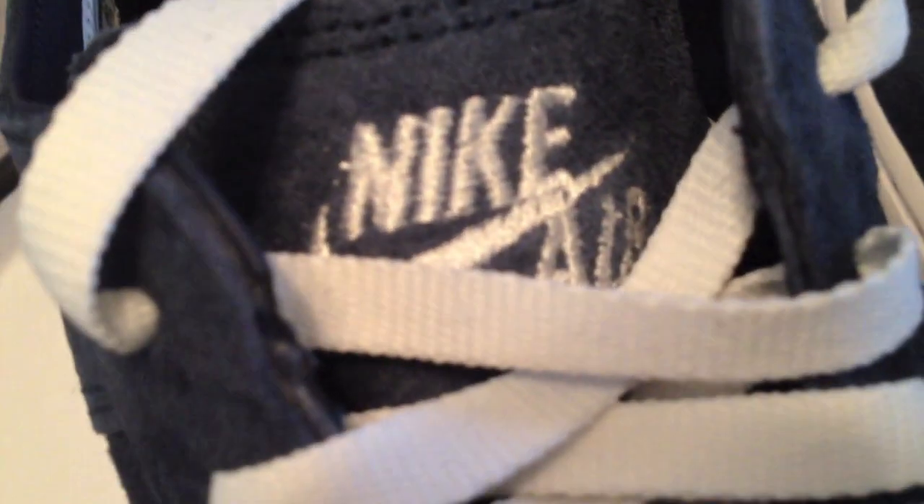Everything about this shoe is broken down — deconstructed, as they say. No guts on the inside, just a leather lining.